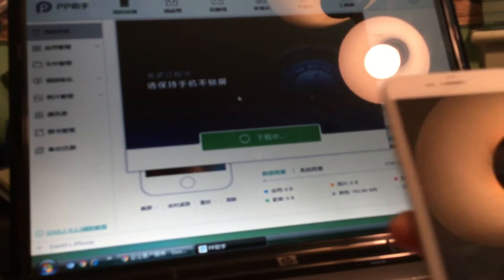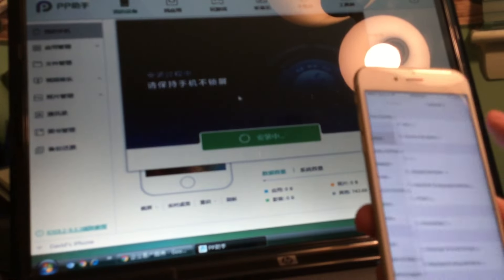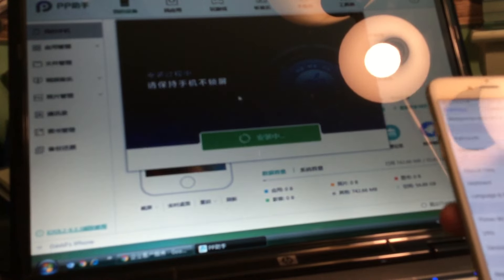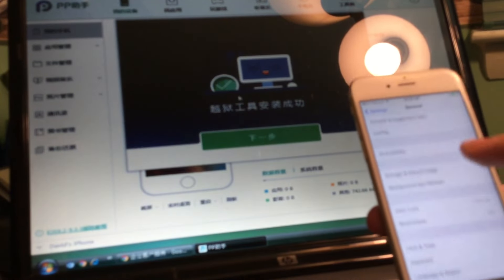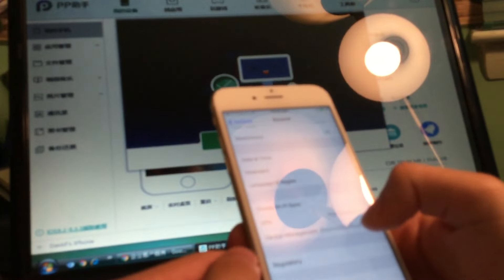Just keep trying because eventually it will work. Once it does, it'll give you a little computer with a happy face icon. From there, go into Settings > General and then go into Device Management and you'll see that you have a profile for your device.